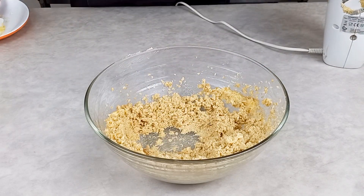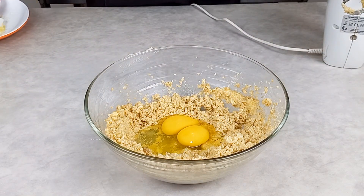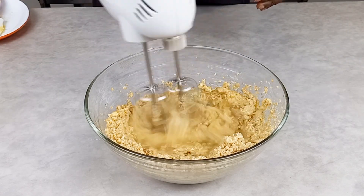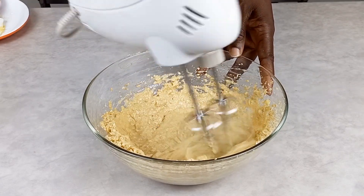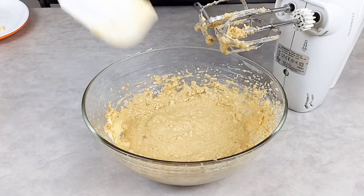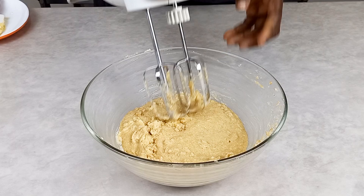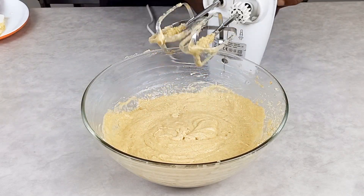After mixing the brown sugar, I'll stop and add our eggs. These eggs are room temperature and I'm using a medium-size egg, along with some vanilla flavor. I'm going to take my mixer and mix it together. The reason I'm doing it this way is I want the egg, butter, and sugar to blend well together. I use my spatula to scrub the sides of the bowl, and the total mixing time is going to be about three to four minutes.